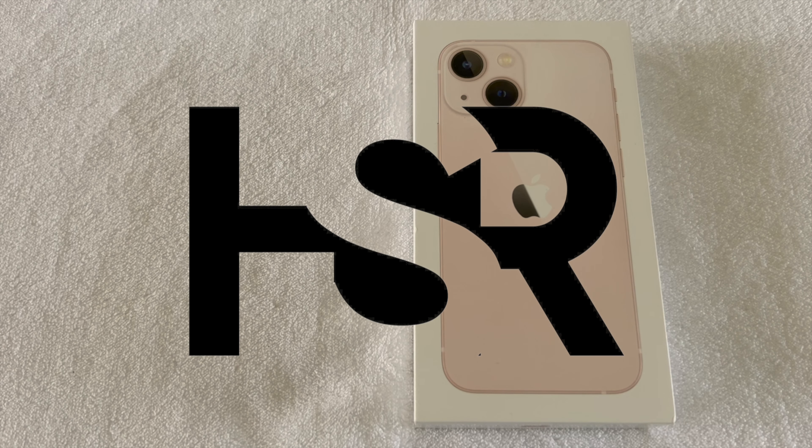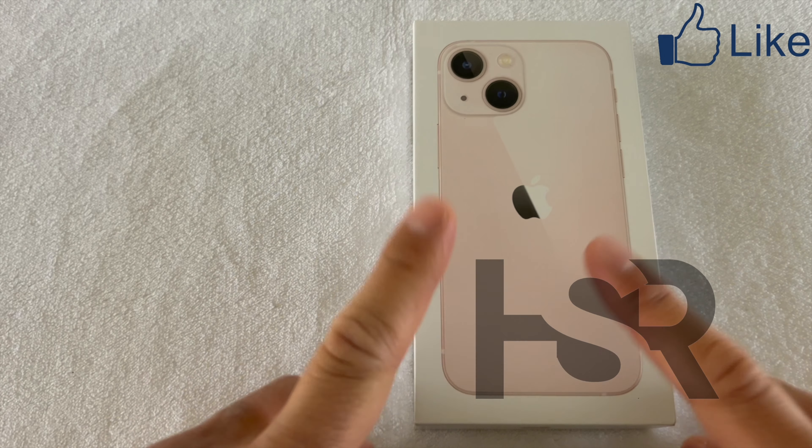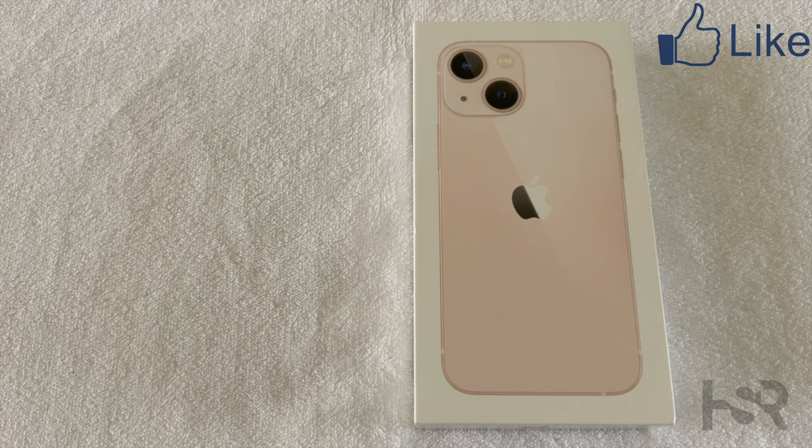Welcome back to Honest Straightforward Reviews. I'm super excited today to bring you an unboxing of this little guy — I think it's a pocket rocket. This is the iPhone 13 mini in pink.